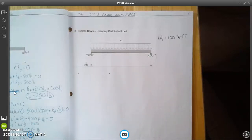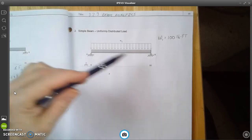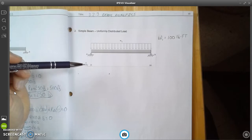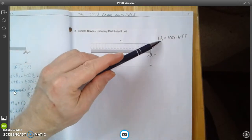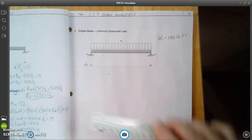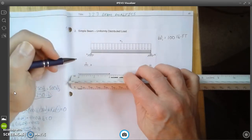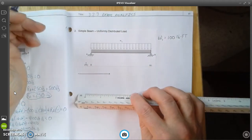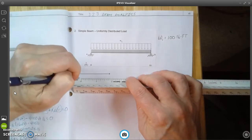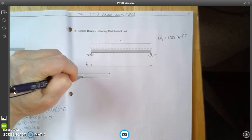We're going to calculate a uniformly distributed load. We have a simple beam with a pin on one end and a roller connection on the other. The beam is 16 feet long, and W1 is equal to 100 pound-feet. The first thing we want to do is create a free body diagram. I'll draw a line — eight blocks long — and then sketch in the forces acting on the beam with arrows pointing down.